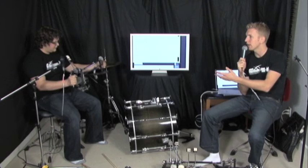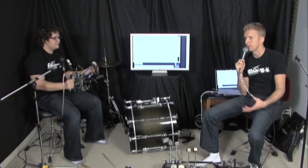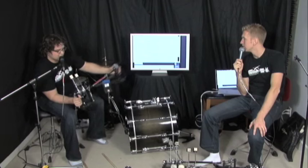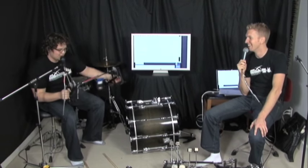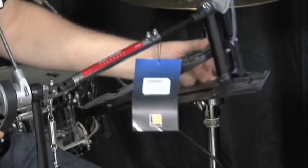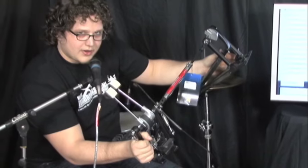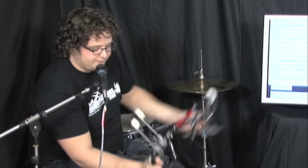They're solid and will probably last a long time, and spare parts are easy to get. But as far as pedal design, it feels like somebody came to them with a design and they licensed it without having drummers test it. One thing I noticed: there's only one adjustment on the left-hand side of the arm for moving the slave pedal closer or farther — there's no adjustment on the right side. So if you really want full adjustability, this is not the right pedal.